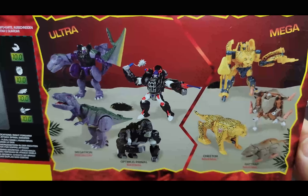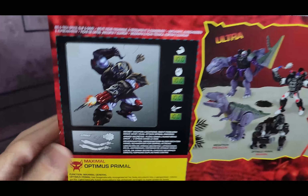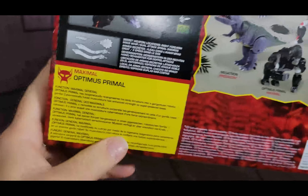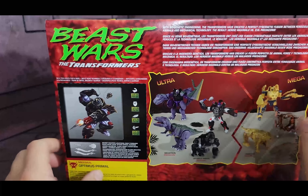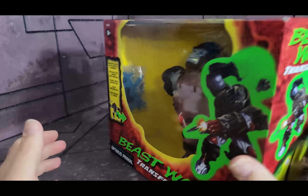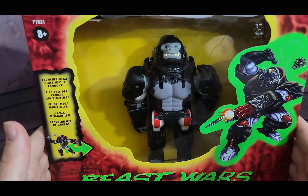You also get some of the other toys in the line, and you have a bio card which you could cut out, which a lot of people did. This has multiple languages because it's the reissue. But that is the box — I'm keeping this one in the box. It's a nice display piece.